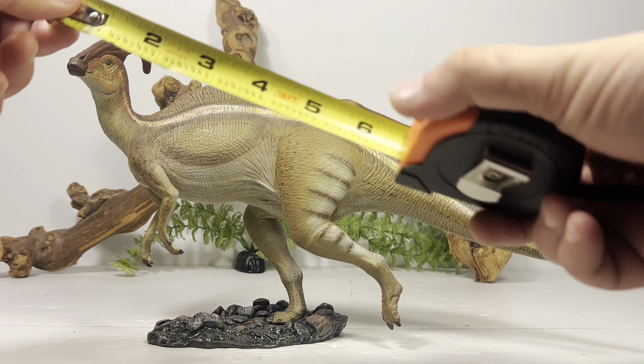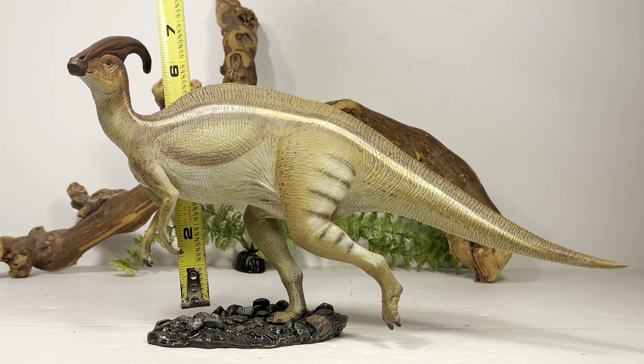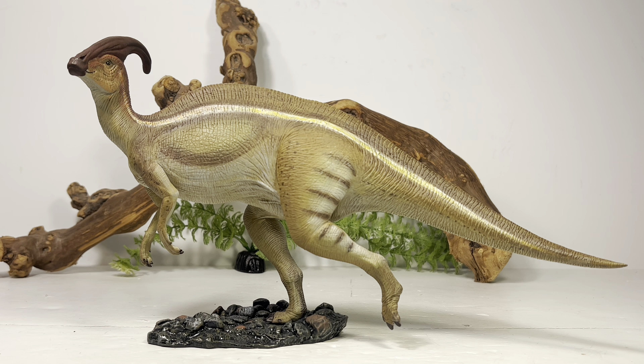Now for some quick measurements. Measuring along the curve of the head, this figure is about 13.5 inches long, or 34.25 centimeters. Measuring to the top of the head from the base, it's about 6.5 inches tall, or 16.5 centimeters. The Jurassic Park Parasaurolophus is estimated at around 23.25 feet long according to the Jurassic Park Wiki, putting this figure in roughly the 1:20 scale range. Going by the real-life estimate of around 31 feet or 9.5 meters, it would be closer to 1:27 scale.